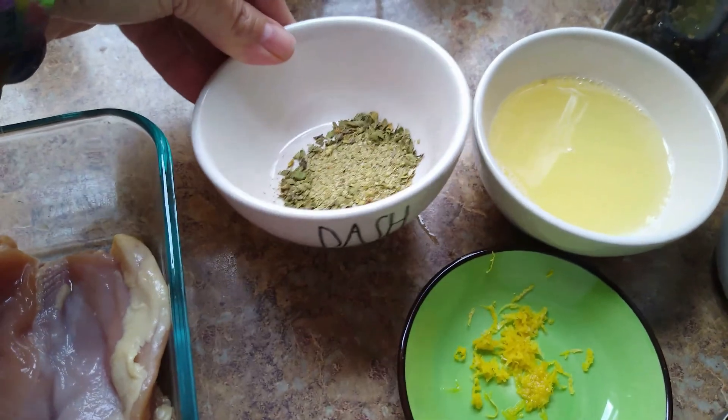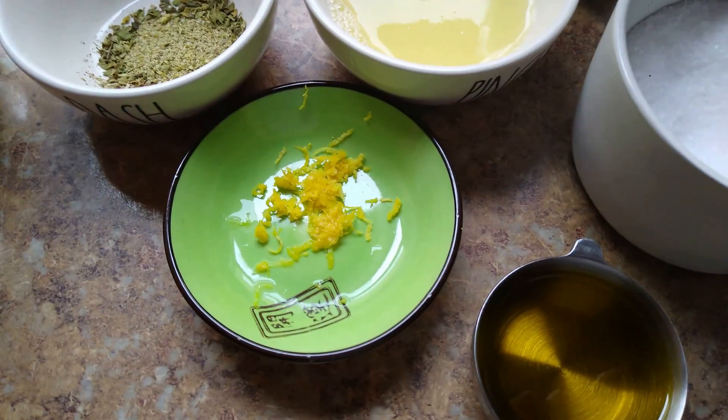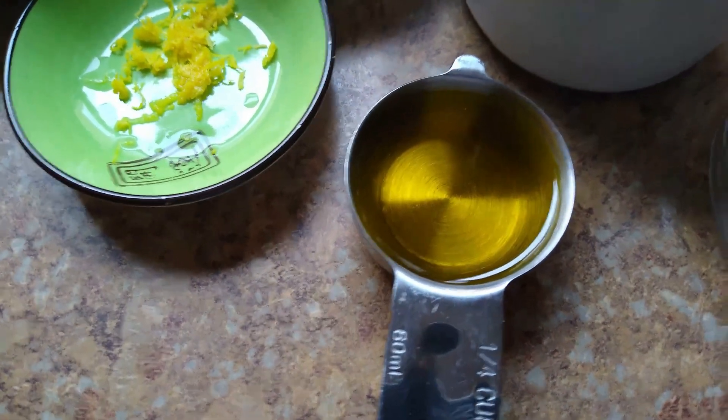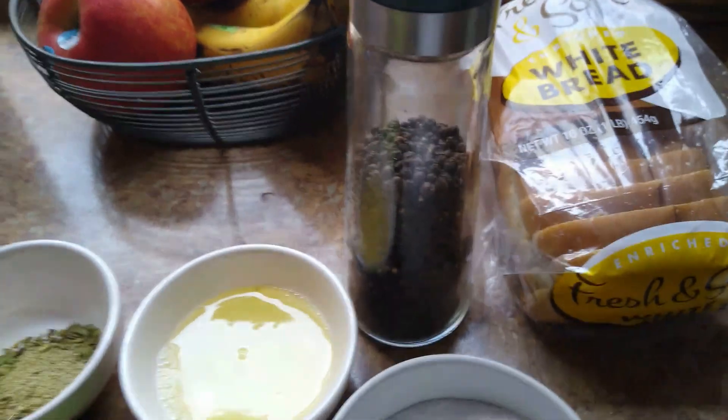I have some oregano here and some Greek seasoning. If you don't have Greek seasoning, don't worry about it — just use the oregano, it'll still be amazing. Using some lemon zest and then the juice of one lemon, about a fourth of a cup of olive oil, salt, and cracked black pepper.